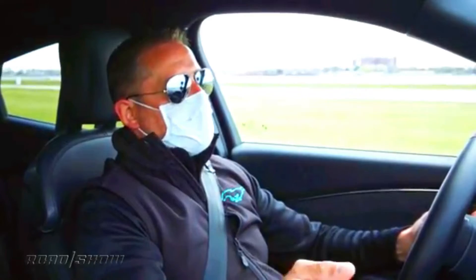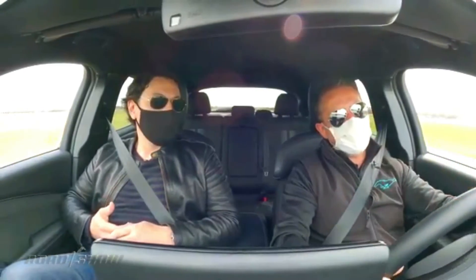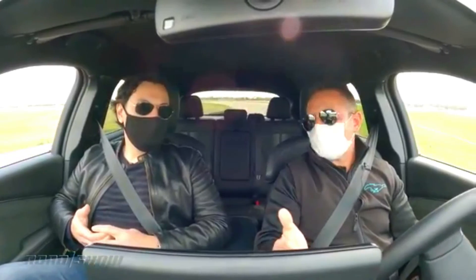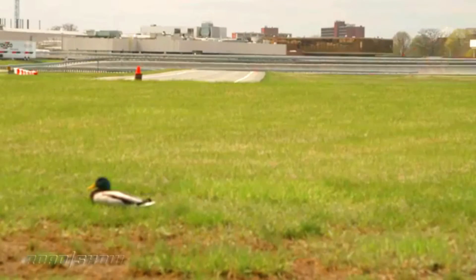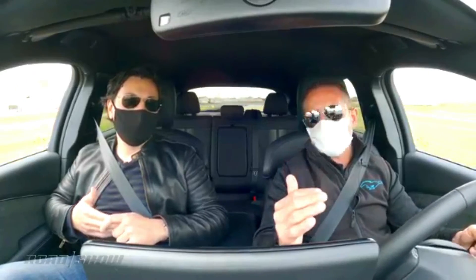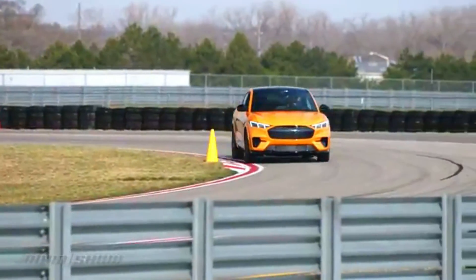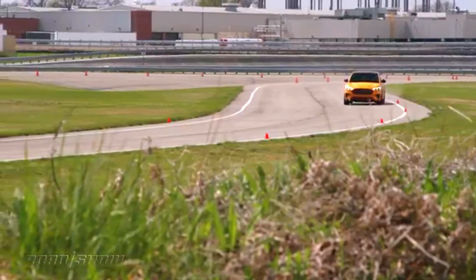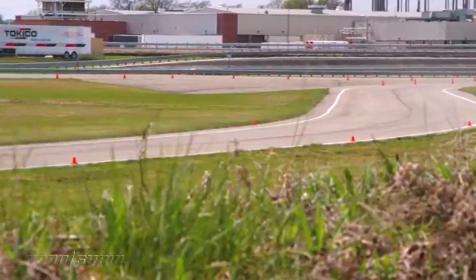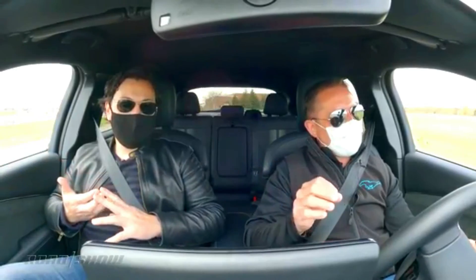The Mach-E GT Performance Edition, with its added torque, MagneRide suspension, and stickier tires, adds $5,000 to the base GT, with the glass roof and Co-Pilot 360 Active 2.0 still available as optional extras. With the introduction of the Mach-E GT, Ford is taking one of the most compelling electric vehicles on the market and making it even more desirable to a wider range of people. The GT will satisfy shoppers looking for a fast SUV, an attractive EV, or just something different than what's being offered by other manufacturers at this price. Maybe, just maybe, those naysaying keyboard warriors will deign to get behind the wheel of one and find that yes, indeed, the Mach-E GT is completely deserving of its Mustang name.